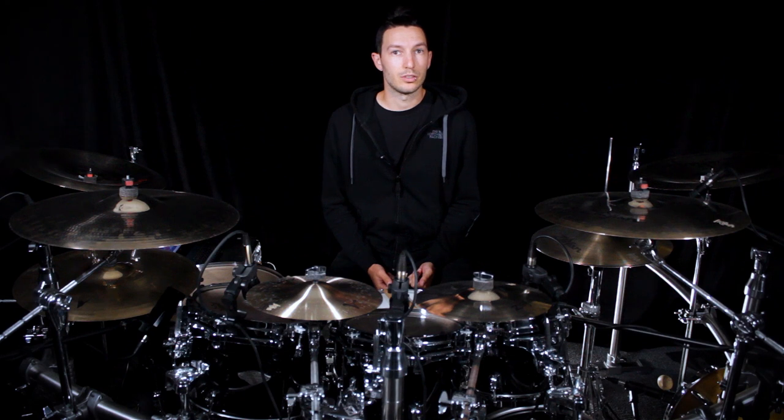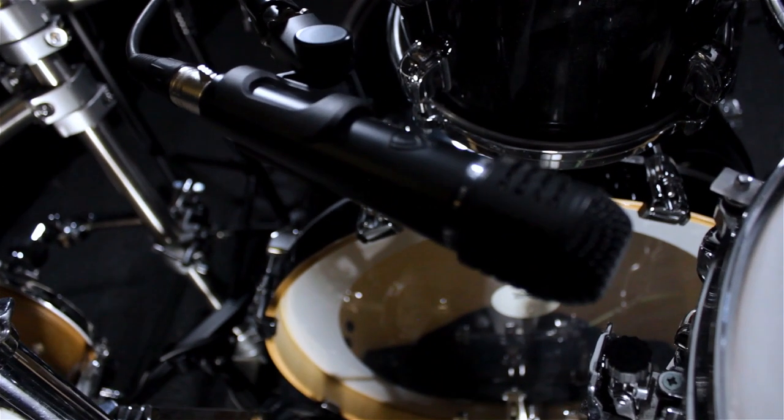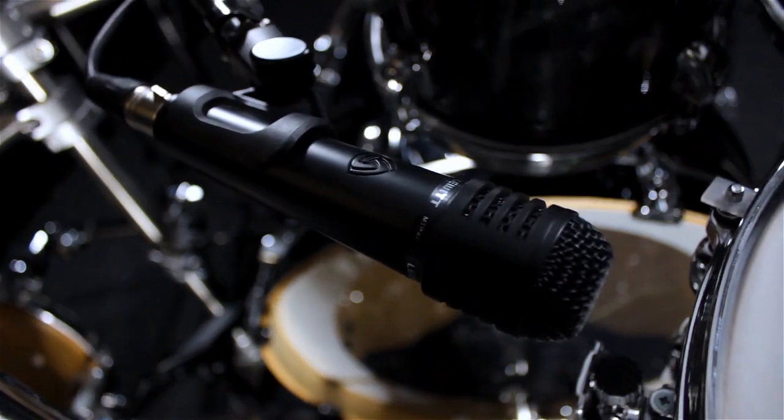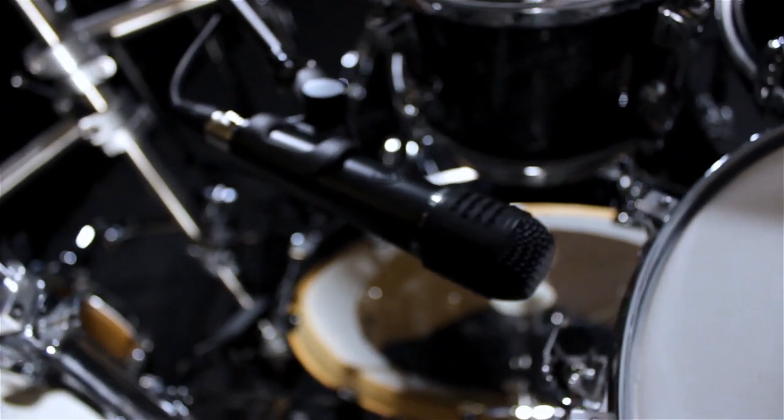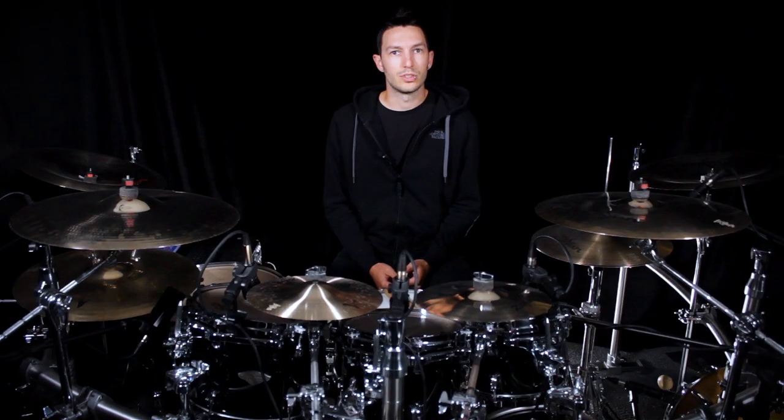In my personal experience, not as a sound engineer but as a drummer, I rarely found a microphone that I would position on my snare drum and would sound great right away. There was always a lot of time spent in positioning, tuning, blocking excessive frequencies, equalizing, etc. Or just compressing the snare a lot, which is something practical, but that I don't like to do.